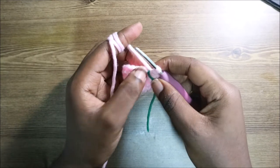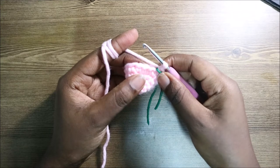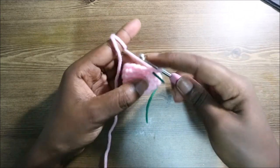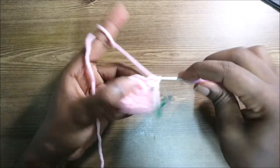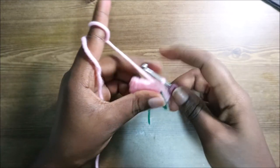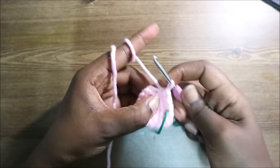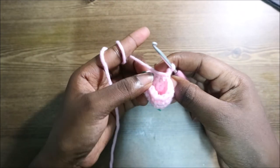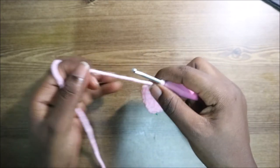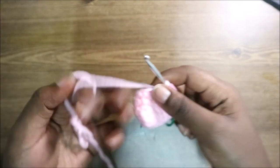In the sixth and last row of the ear, do single crochet all the way around for a total of 15 stitches. When done, cut off your yarn leaving enough for sewing. Make two ears. After that, I'll show you how to make the nose.